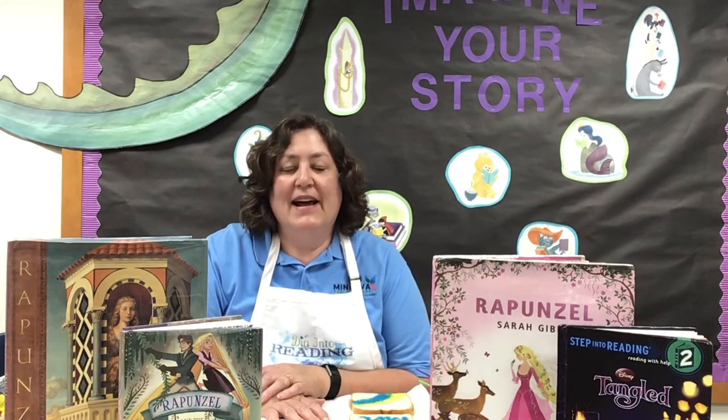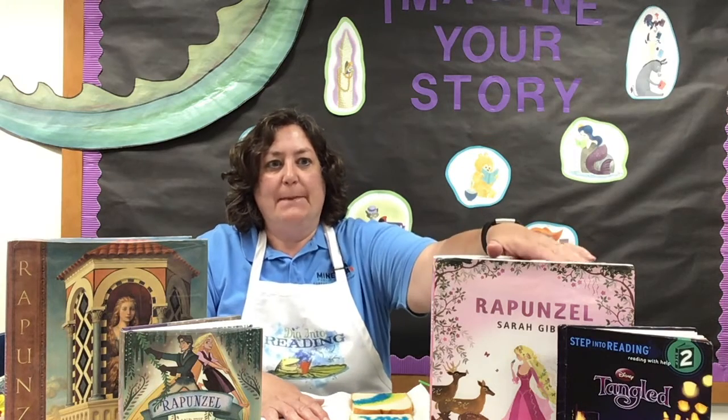Hi, I'm Kathy Heller from the Minerva Public Library, and I'm here to celebrate Imagine Your Story Summer Reading 2020 with you. This week's adventure is with Rapunzel. We have some crafts and activities that go with the book Rapunzel and also with the movie Tangled. I hope you'll enjoy them.